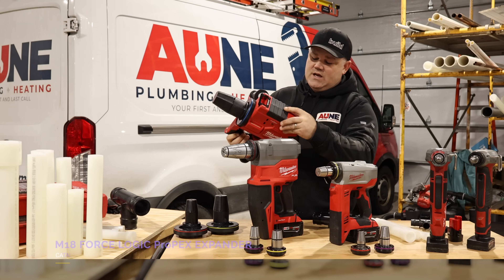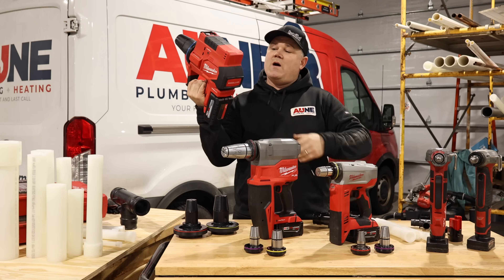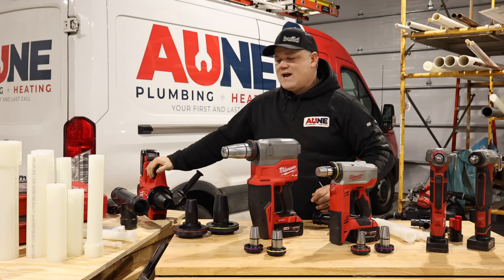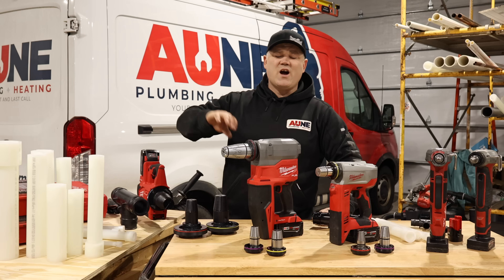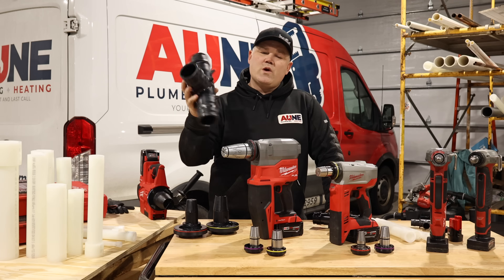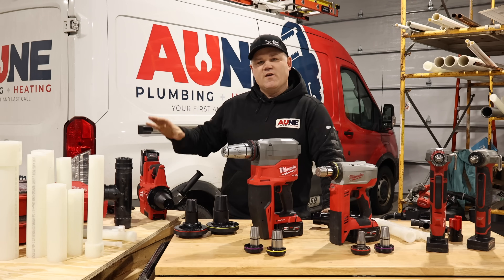This is Milwaukee's 2633 Force Logic Propex expansion tool. This thing is massive — it is huge, weighs a fair amount, and has some serious componentry inside. It is not just a regular expansion tool. It's not something you're going to love holding over your head, and it's not something you'll use every single day unless you're piping entire buildings. This will handle two inch, two-and-a-half, and three-inch PEX. That is a three-inch Propex tee from Uponor — it is massive and takes a massive, super capable tool to put together a fitting system like this.